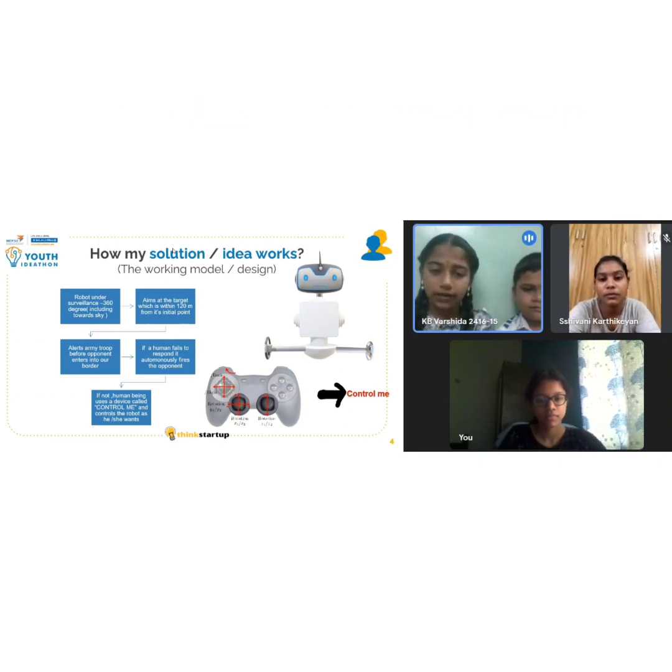If the human or the army fails to respond to it, this robot automatically fires the opponent. If not, the human being uses a device called a controller and controls the robot as he or she wants. This robot is capable of shooting the opponent in all 360-degree manner, including towards aerial targets.